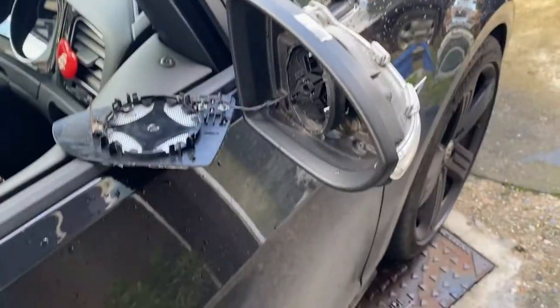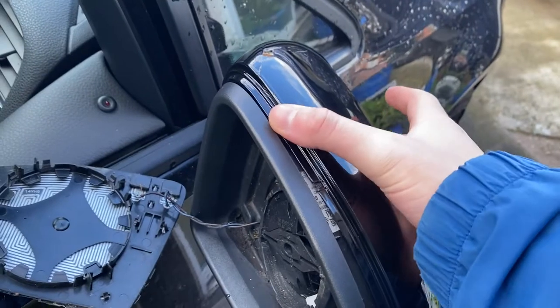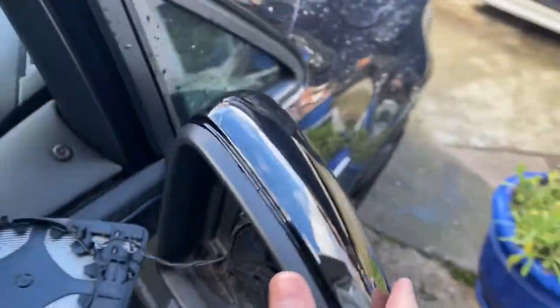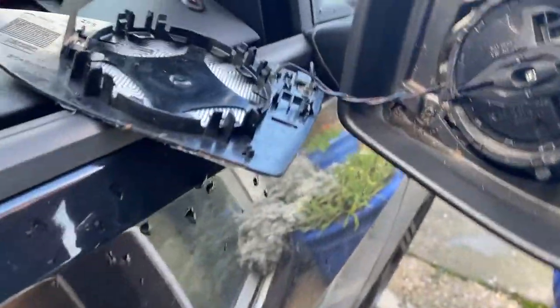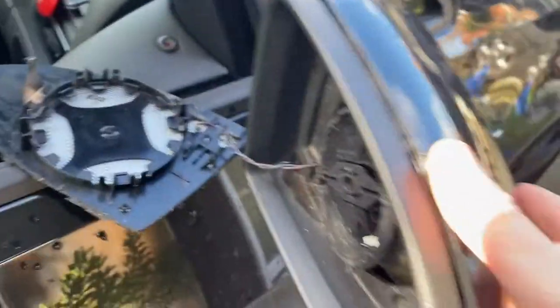Let's put the black one on now. Here we have a nice shiny black wing mirror — I'll give it a little brush down, there are cobwebs everywhere. I'm going to put it on — I'll need two hands. It's pretty easy to put in, it fits and it looks quite nice already. After a bit of fiddling, pushing it and using a flathead to pull the little clip on top — now it's fitted.